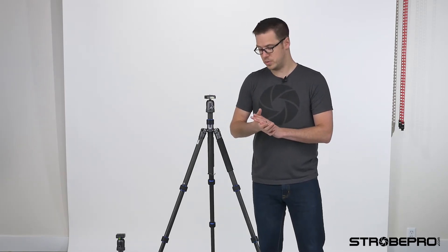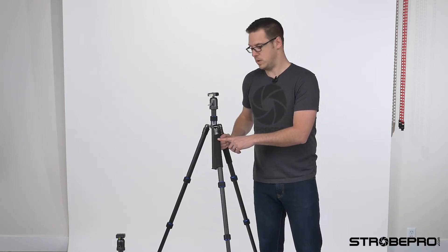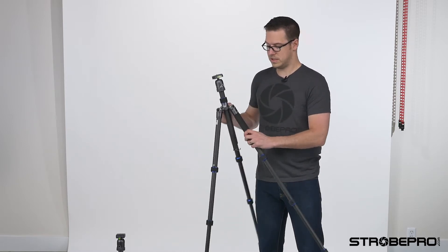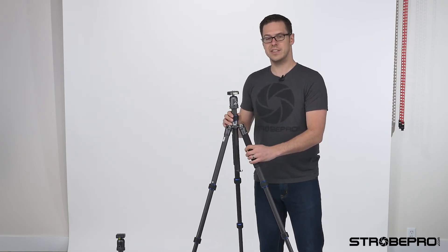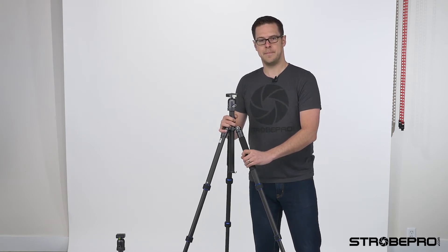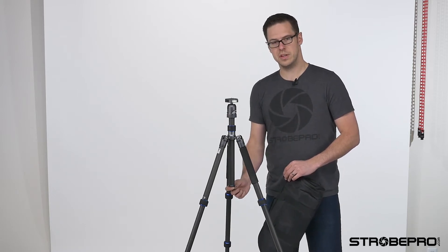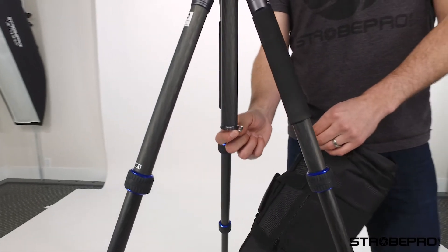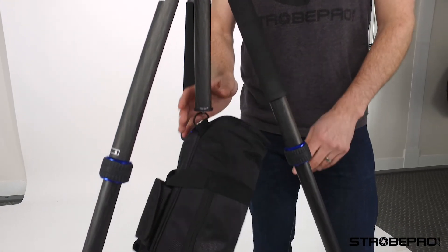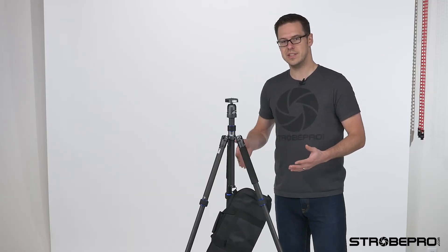This tripod also has a couple of other cool features. On one of these legs, you'll notice the word 'monopod' — this leg is going to unscrew and we'll disconnect the center column. Before we set up the monopod, you'll notice this spring at the bottom — it's a bag hook. You can take your camera backpack or a sandbag and center that on the tripod to prevent any sway in high wind. That's a really nice feature as well.